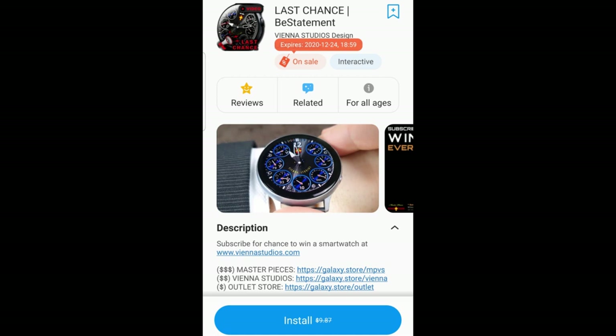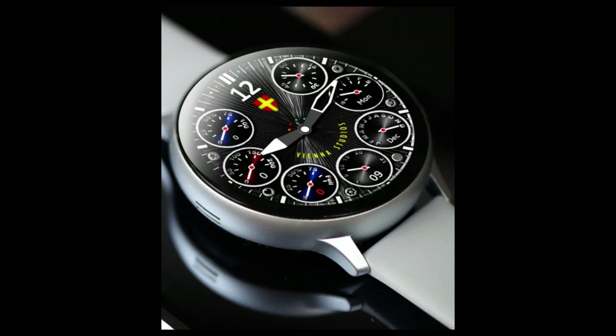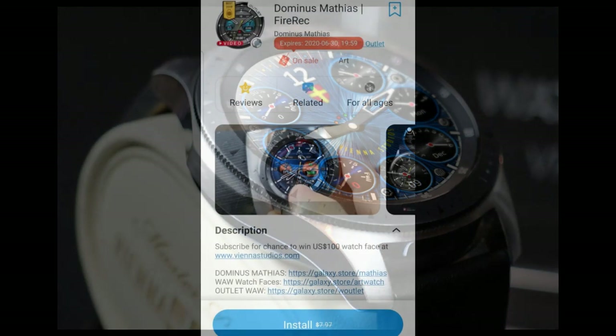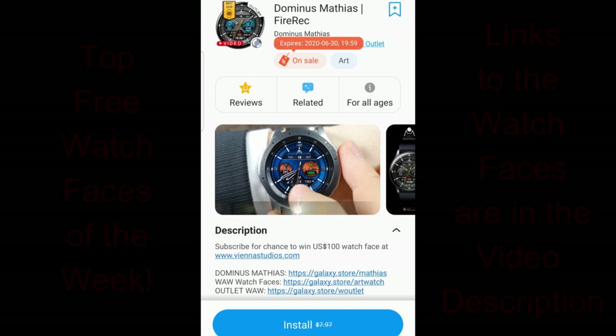Hey everyone, thanks for tuning into our top free watch faces of the week. I hope you're all doing well and have been enjoying your weekend, and especially to our American friends out there enjoying their Memorial Day long weekend — I hope it's a great one for all of you.